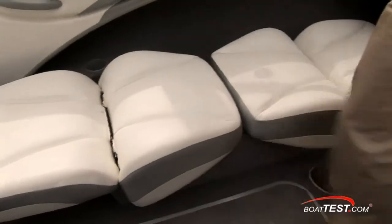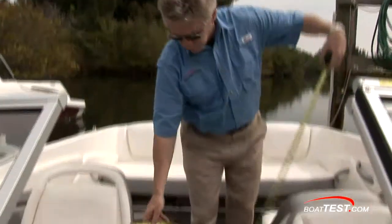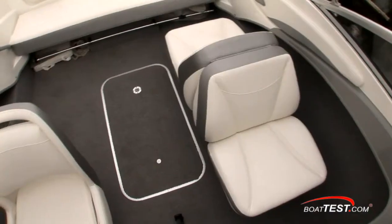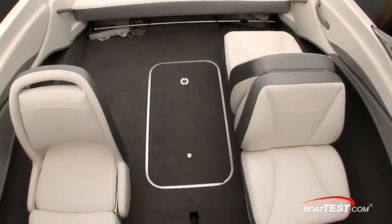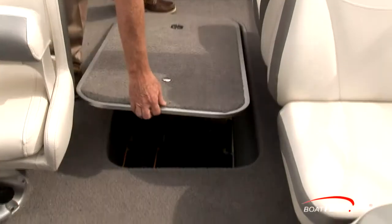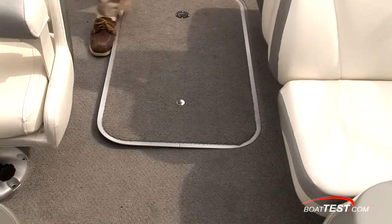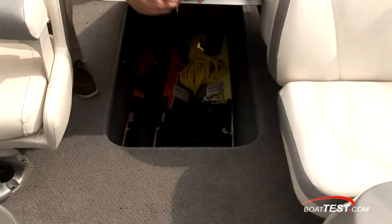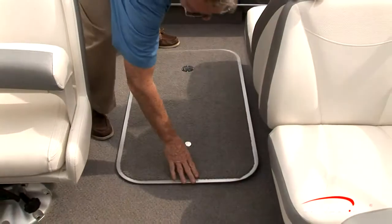The port side back-to-back seats have an adjustment right under the front, and you can simply lay them both down for a sun lounge. The measurement between the seats is 22 and a half inches. In the deck you have your ski and wakeboard storage. This hatch is not hinged — that's one of the trade-offs you get on a price-point boat.